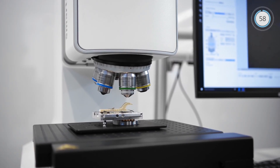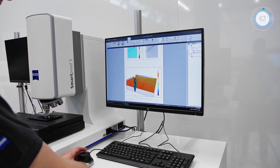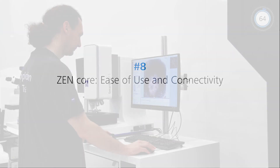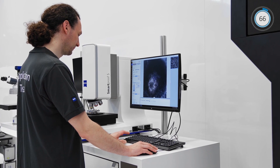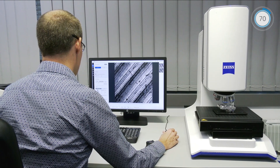Automation ensures consistent results and increased efficiency, independent of user experience. Harness the power of data compatibility in connected labs and easy operation even for novice users.